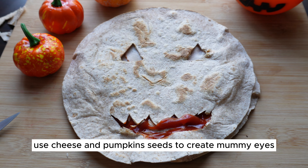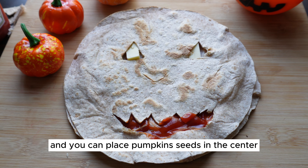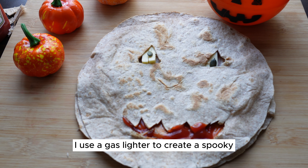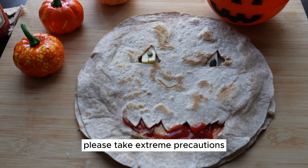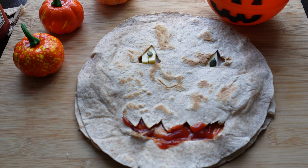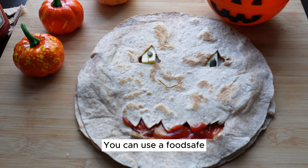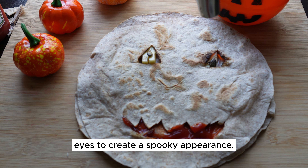Use cheese and pumpkin seeds to create mummy eyes on the top tortilla. The cheese can serve as the eyes and you can place pumpkin seeds in the center for the pupils. I used a gas lighter to create a spooky effect around the tortilla eyes — if you choose to proceed with this method, please take extreme precautions, ensure the safety of yourself and others, and have fire safety equipment nearby. Alternatively, you can use food-safe black food coloring or an edible marker to draw a dark circle around the cheese eyes to create a spooky appearance.